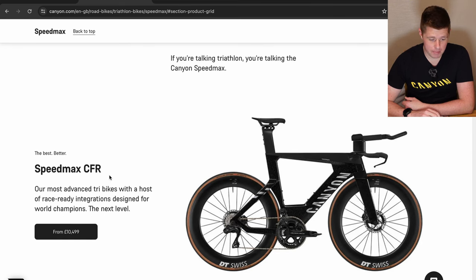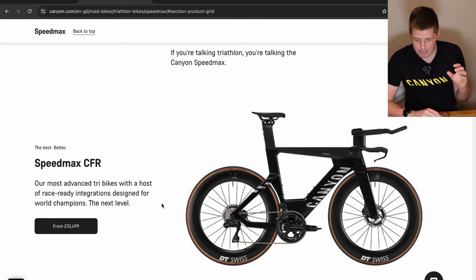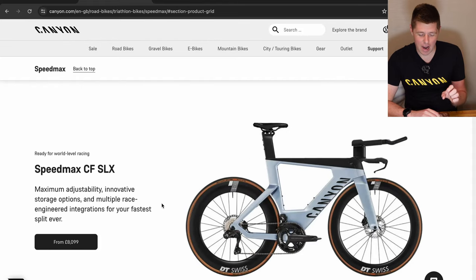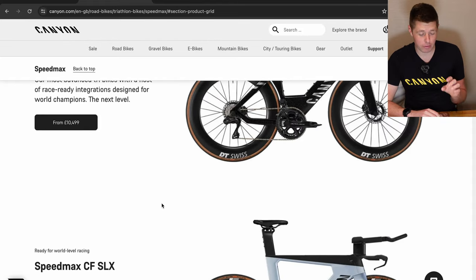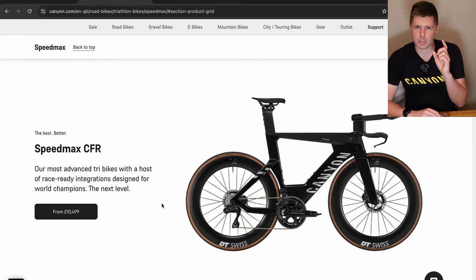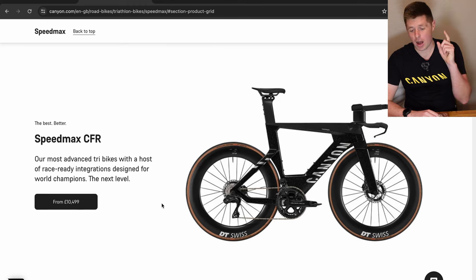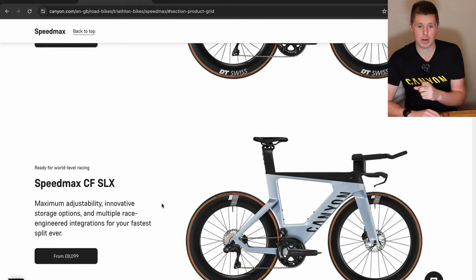At the top of the range is the Speedmax CFR — the most advanced tri-bike with a host of race-ready integrations designed for world champions. The main thing to note is that the frame is different from the Speedmax CF to the CF SLX, and then the frame is the same in appearance from the SLX to the CFR, but slightly different in makeup — which I did have to speak to Canyon about, and I have an email from them that I'll come back to.